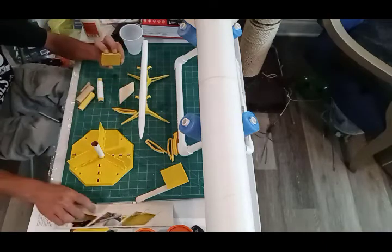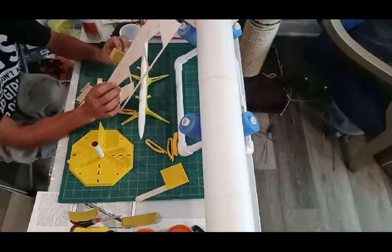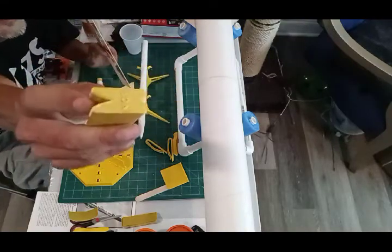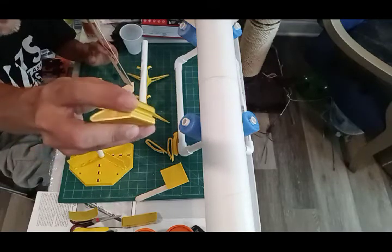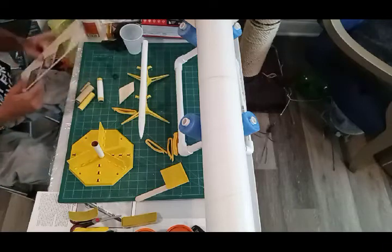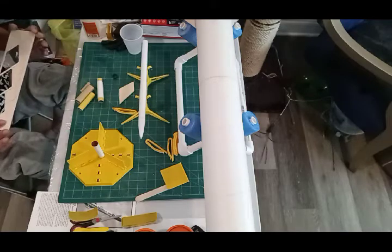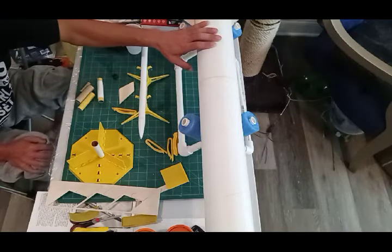I'm gonna play around with these sanding blocks a little more. For the upper stage fins, because they are much much smaller, I think I'm just going to use the back side of the aerofoil sanding blocks. The front side gives you a nice sharp airfoil edge, and the back side is just round. I might not even use the block at all — I might just do it by hand because they're so small. I do want to seal them for consistency.